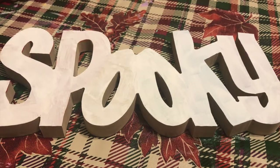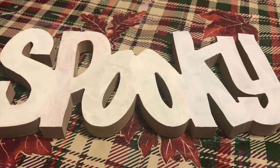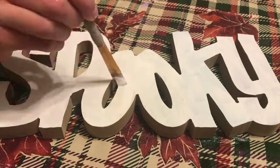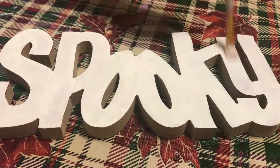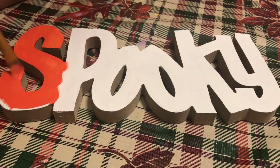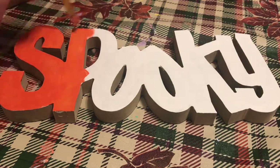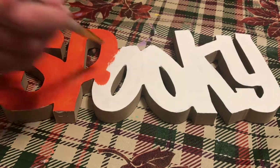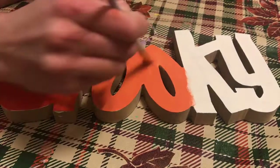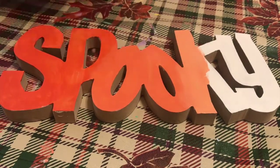For this next DIY, I'm going to be painting a spooky sign. I actually had this from last year — for some reason I painted a rainbow on it, but it just didn't seem appropriate for Halloween, so I decided to change it up. If you want to try this DIY yourself, I think the sign came from a craft store like Joann Fabrics or Hobby Lobby, so I would check there first.